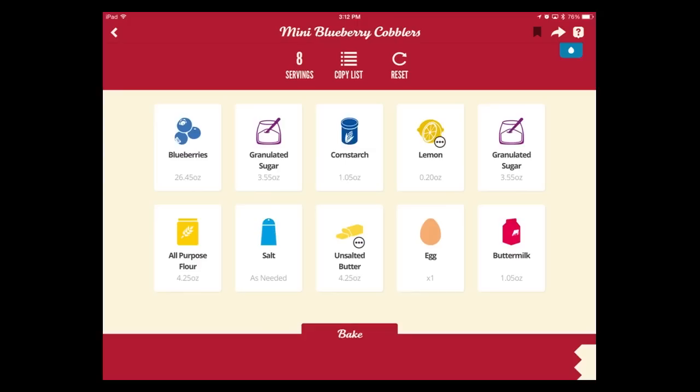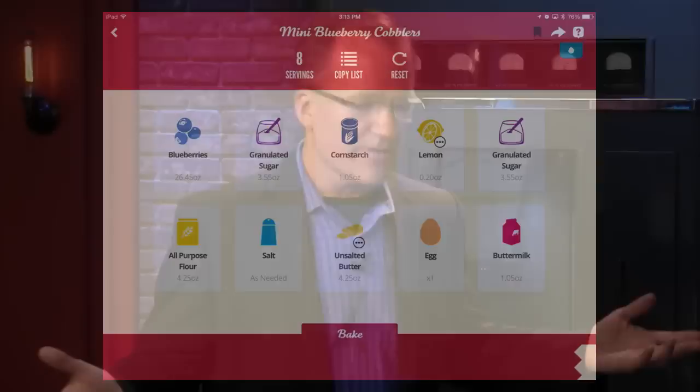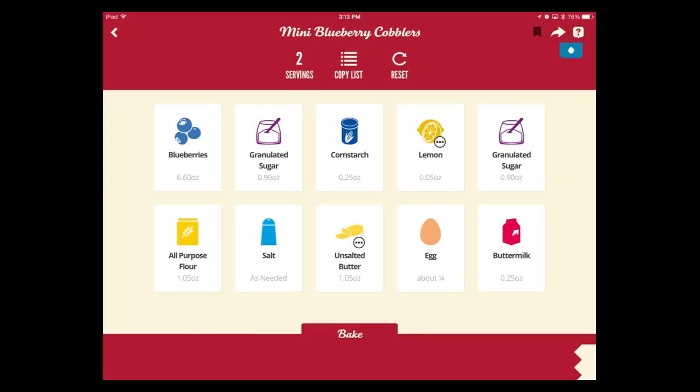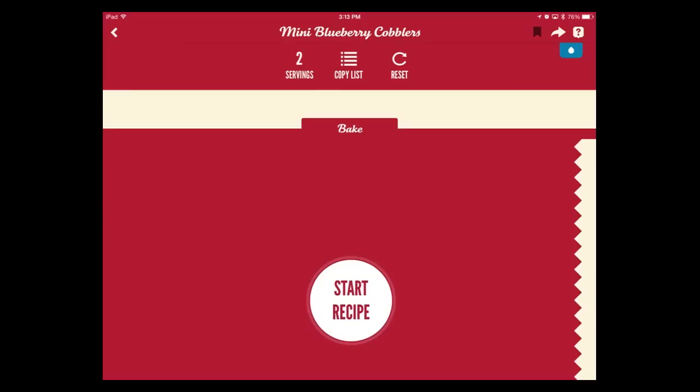Here's the single coolest feature: you can adjust servings. Say you want to make something for two instead of eight — click on servings, drop it to two, hit Done, and it rearranges all the ingredient amounts automatically. So if a recipe calls for four cups of flour and you only have three and a half, it'll rearrange everything proportionally.